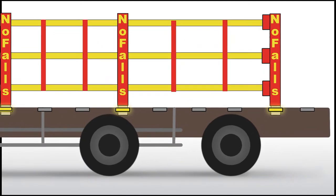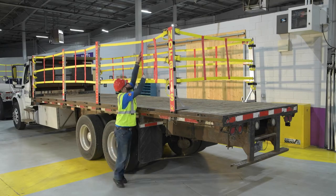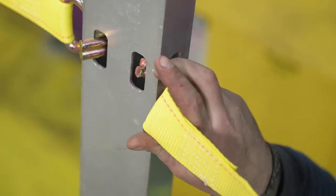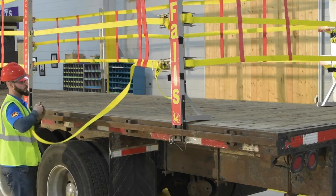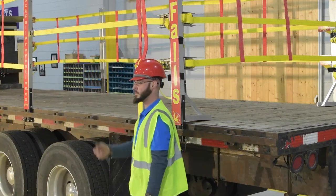When freight height is below 33 inches, slide the red straps, release the ratchet tension to loosen the bottom strap, detach the wire hook, then hang the strap on the rail near the no-fall post at the rear of the deck.